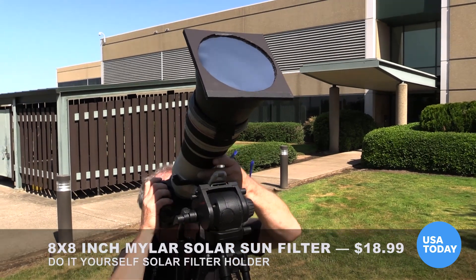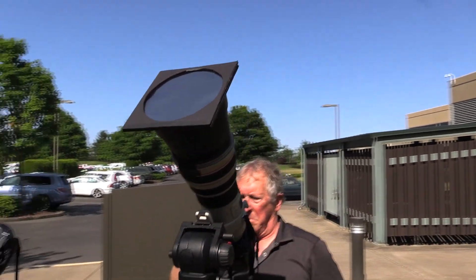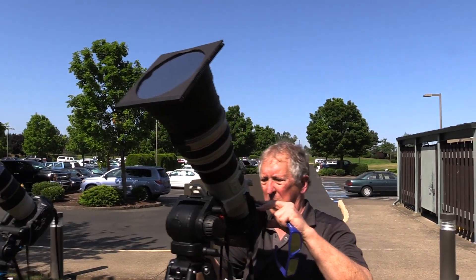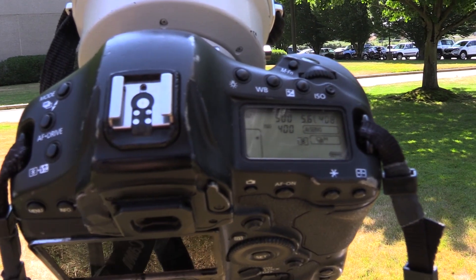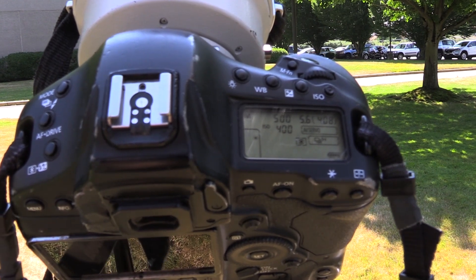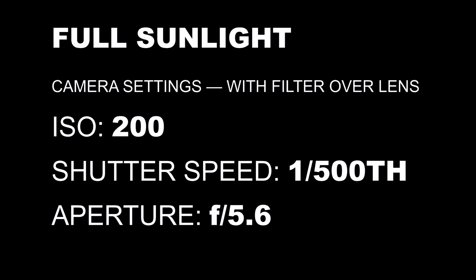For shooting pictures of a partial eclipse, start with your solar filter in place over the front of the lens and set your camera to manual exposure. Auto exposure will likely lead to overexposed images. Assuming clear skies, the sun is a pretty predictable light source. For the sun and the phases of the partial eclipse, set your camera ISO to 200, your shutter to 1/500, and your aperture to f5.6. To be safe, be sure to shoot some tests before the event — you may have to adjust your base exposure for your particular setup.